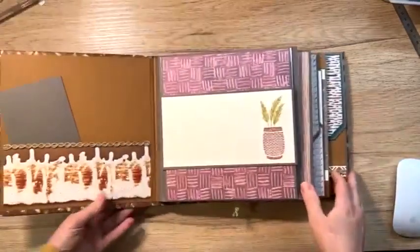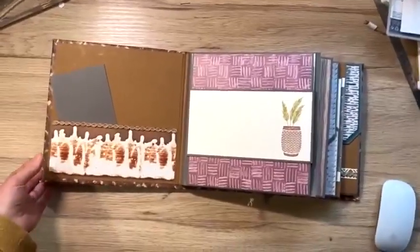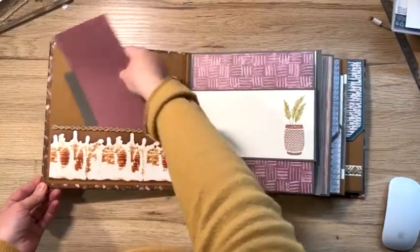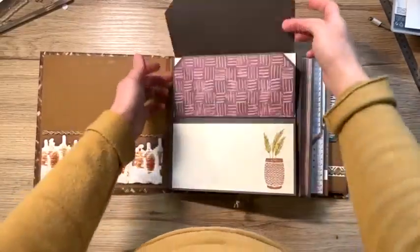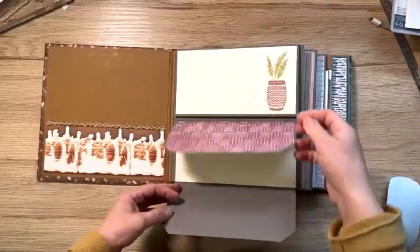Donc, je vous montre l'intérieur de l'album. Ici, on peut mettre une petite pochette pour faire des tags. Je ne les ai pas fignolés, mais vous pourrez les faire. Ici, un système de glissière. Voilà.